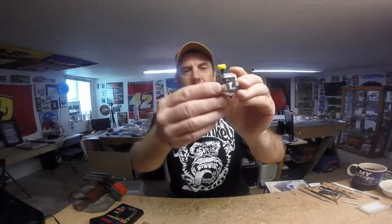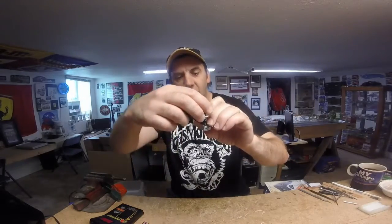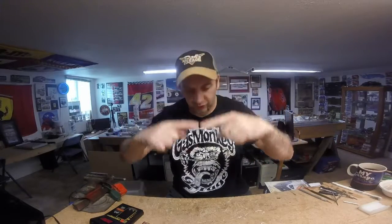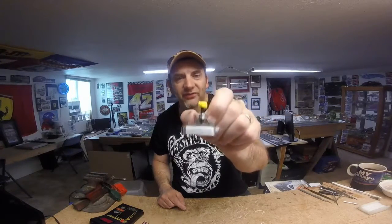You tighten it down, shake it, and see if you hear the gear moving up and down. Tighten a little more, a little more, and what it does is expand the top of the idler gear post and keeps the idler gear from floating up and down. If it's floating up and down you're losing energy because you're losing your true meshing of gears. So this is a definite must if you want to build fast Fray cars.